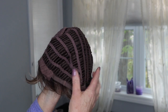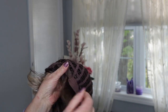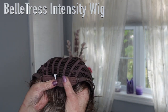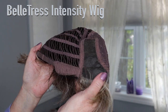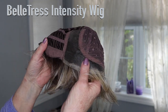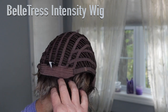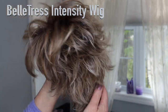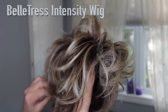It has velvet ear tabs and a little bit of permatease, but it's an open-wefted cap. It's very stretchy — this is an average fit; I have a 22-inch circumference and found it snug with it wide open, very secure. It has an extended nape. The bangs are about 2.5 to 3 inches, the nape runs about 1.5 inches, and the back about 5 inches — overall length is between 2.5 and 5 inches, and the weight is 2.4 ounces. Absolutely amazing — I love the texture, the fibers, and the style.